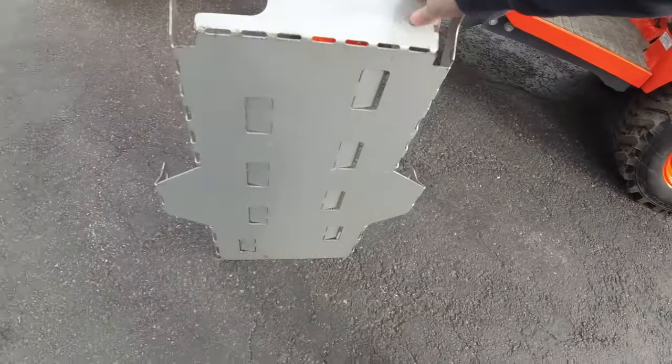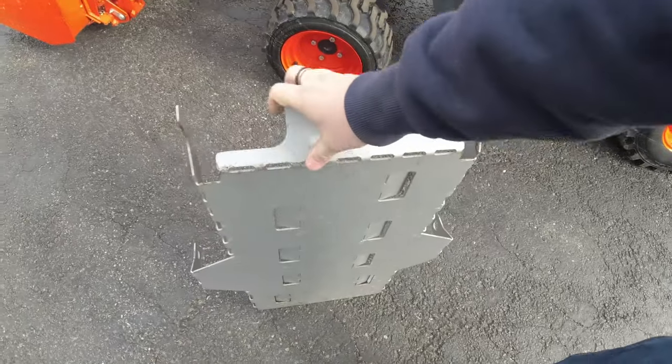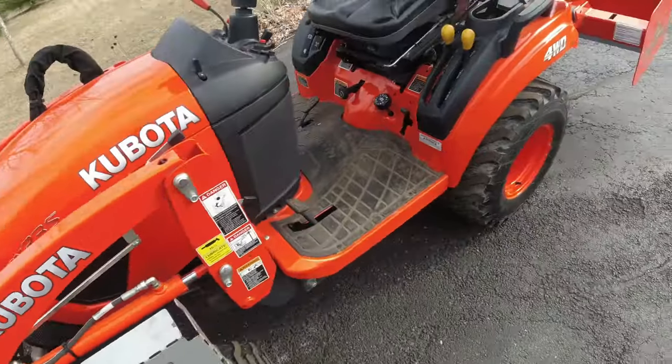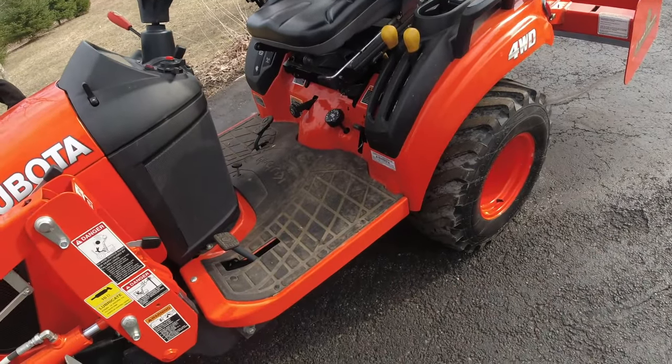So there's the BX Banded Under Armor — very well built, very happy with it. It protects the whole undercarriage of the BX, especially the HST fan, the hydrostatic transmission fan. Let's go underneath and see what's going on.